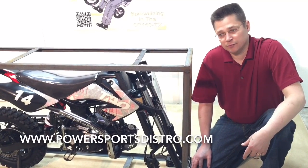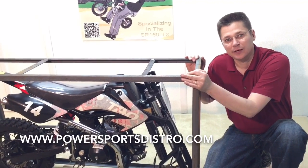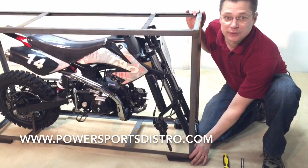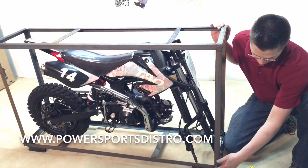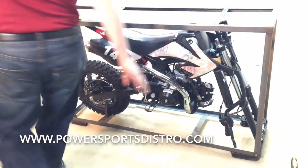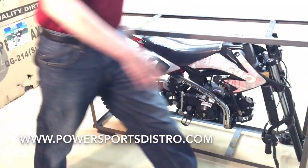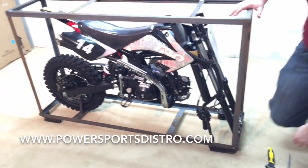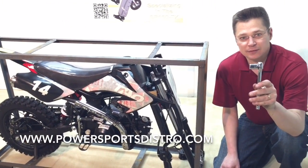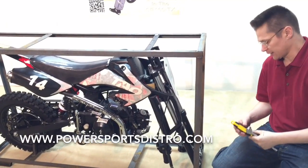The next step is to take off the cage that is protecting the DB14 during shipping. To do this we have four nuts and bolts around the bike — one on each corner. So there is one here, one on the back side, one here, and another on the back side. Those four need to come off. To do that we are using a 14mm ratchet, socket, and an adjustable wrench.